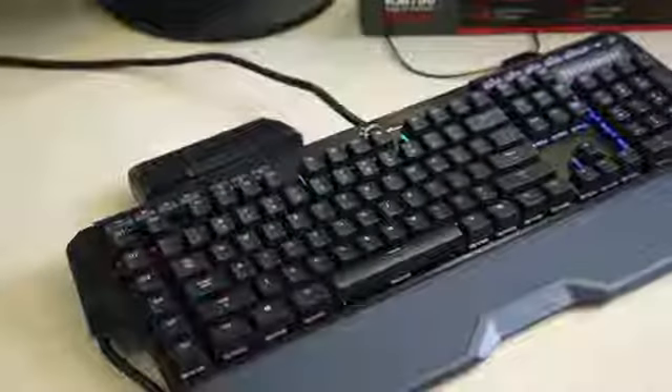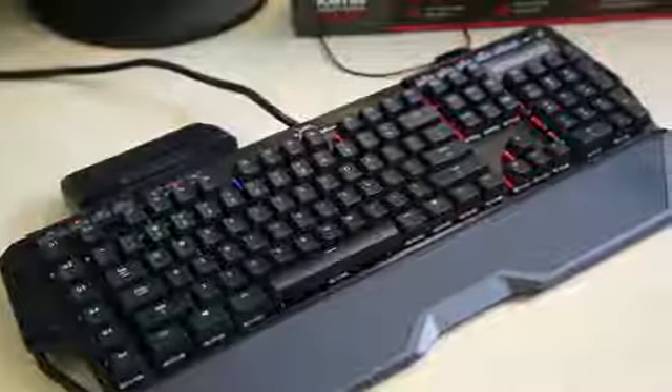What's up, everybody? JaysTwoCents here. I'd be lying if I said that this was the first time a memory company has decided to make peripherals, but today we're going to be talking about G.Skill's brand new RipJaws gaming keyboard — specifically the KM780, which features Cherry MX RGB switches.